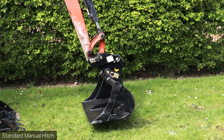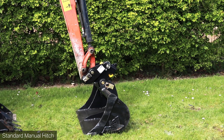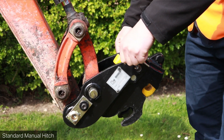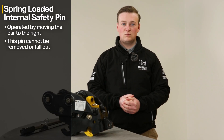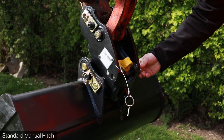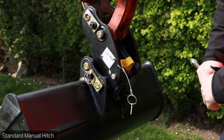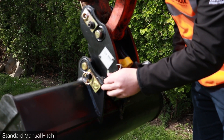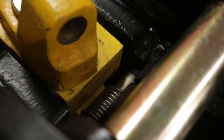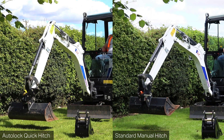Quite often with a standard manual hitch on the market, the safety pin can either fall off because it's only hung by a small bit of wire, or it can snap. Without a safety pin there's no safety on that hitch, so the bucket or attachment could easily eject. With the internal safety pin, there's no way it can be removed or fall out.